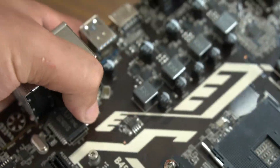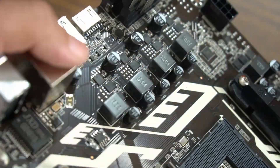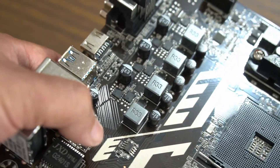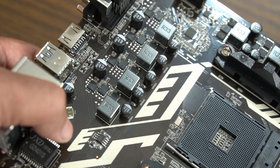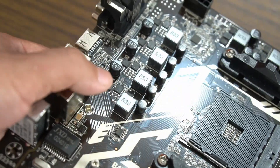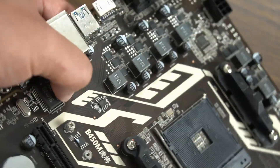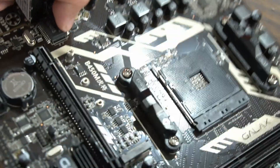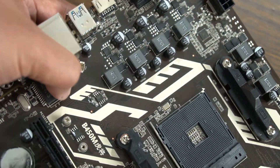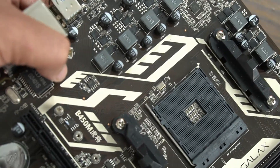What's even worse is the VRM. This is a 3+3 phase VRM, and I don't know the details on the chokes or whatever else. But this is probably the first board I've seen that has no heatsink over the VRM, and this is a concern. Being a B450 board, people might put higher power draw processors on it — something like a 2700X or 3700X — so I'll get into that part a bit later.